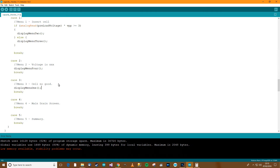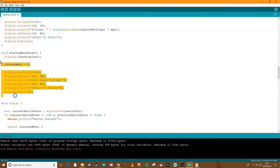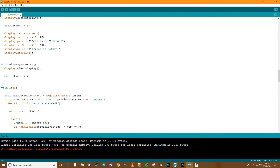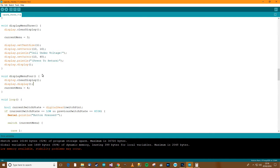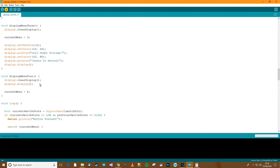Now we need to make menu 4, which is the difficult one because it gets updated all the time. I'll leave the detail out for now, but it does need to clear the display and set current menu to 4. The rest we'll let the actual loop handle. I may need to add a display clear there as well — let's re-upload and see.